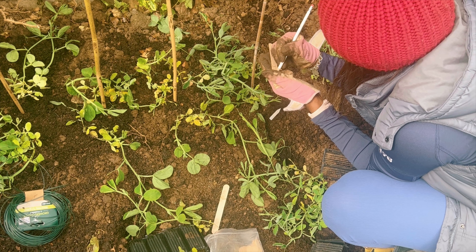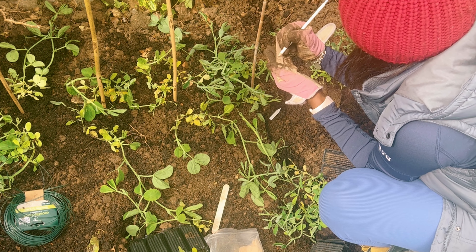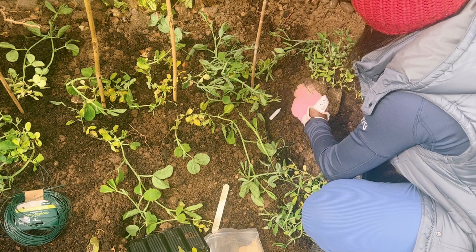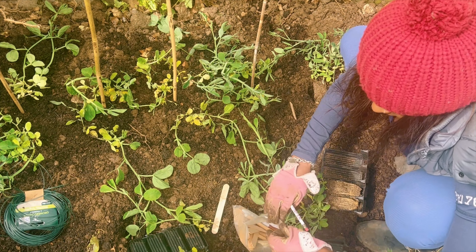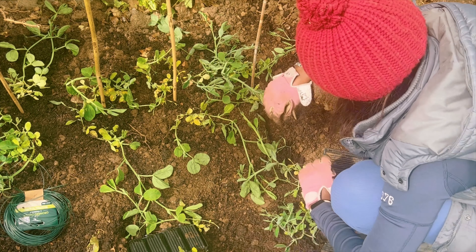So with all of this, I'm hoping by next summer this bed and all of the borders really should be pretty healthy. I did add some fertilizer as well — I can't remember the name of that fertilizer, but if I can find the information I will add it to the video.